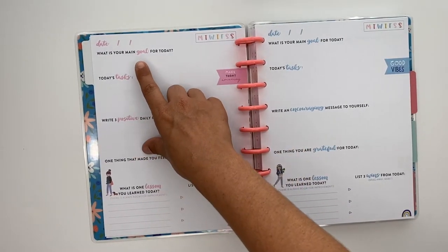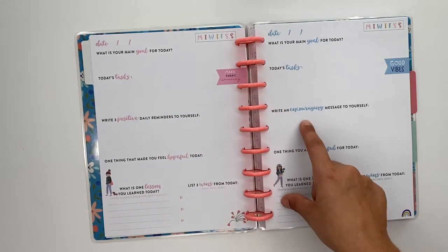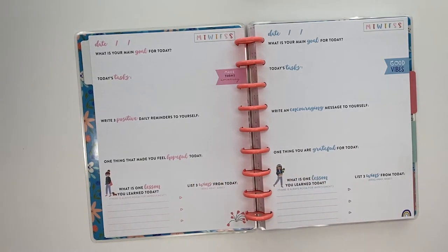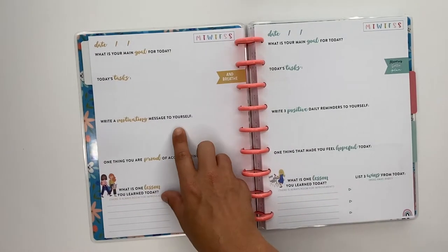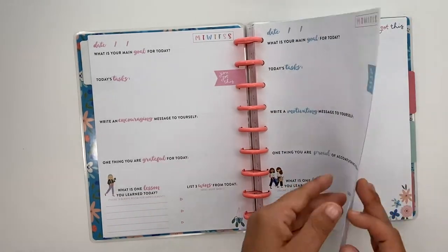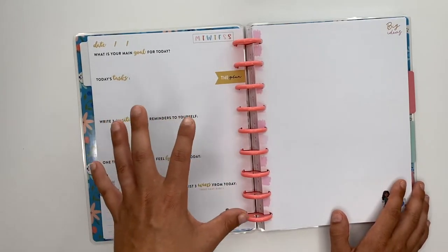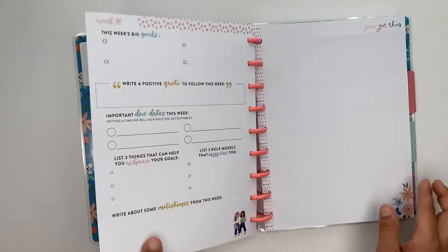Then there are daily sheets where you write your date, your main goal for the day, tasks, three positive daily reminders. One says write an encouraging message to yourself, something that made you feel hopeful, what are you grateful for, and at the bottom they always say what is one lesson you learned today and three wins from the day. These are just daily sheets and I really love this — it's a great way to start your day. What I really love is they're already decorated, so you don't have to use stickers unless you want to, but I think they're super cute.